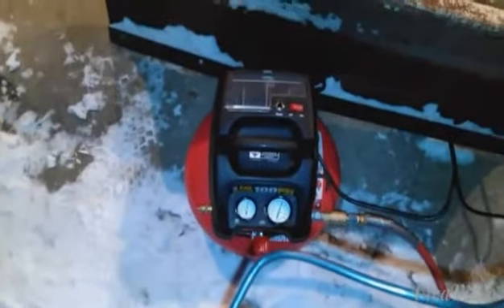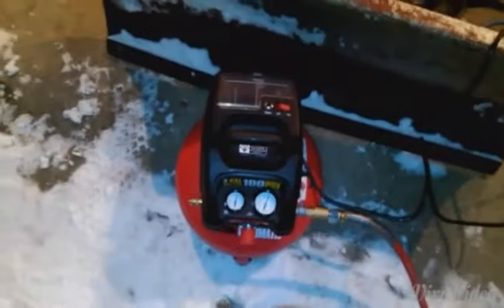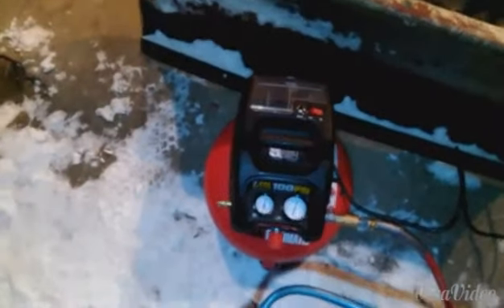I would like to say that this compressor has been sitting out in this barn overnight without any heat. So if it's 10 degrees outside, it's 10 degrees in here. I'm still pretty impressed with this little compressor being able to start in this frigid cold weather. Like I said, it was like 13 degrees outside and it feels like zero.